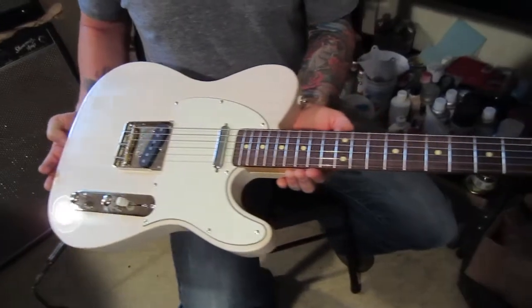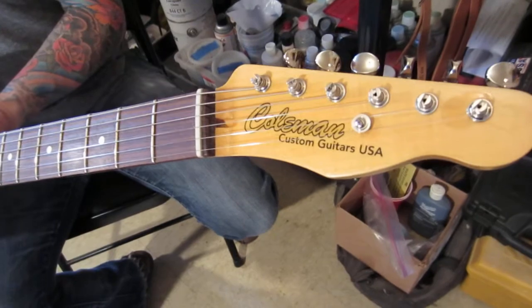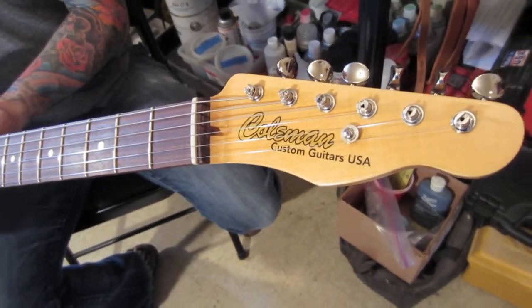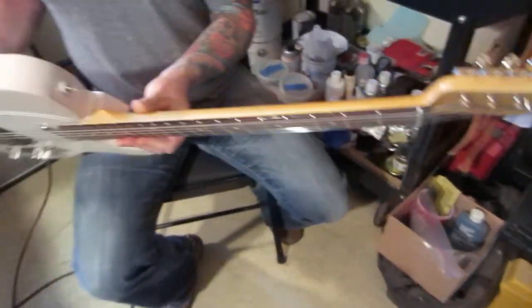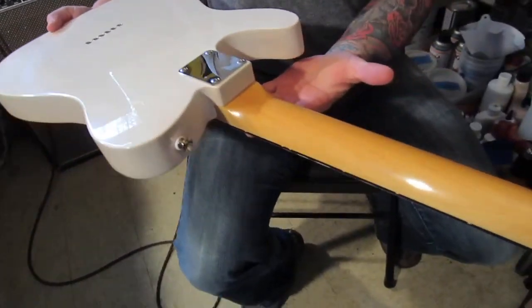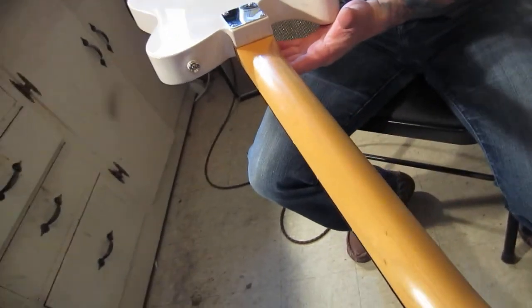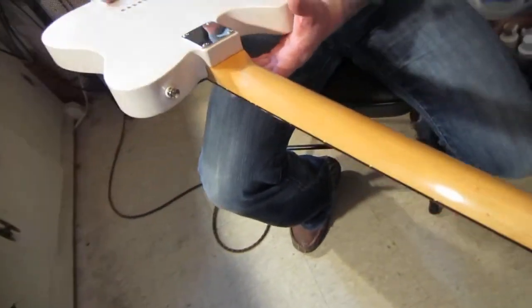Indian Rosewood fretboard. We've got the new headstock on this one with the vintage tuners. And this is a soft V-neck — you probably can't tell from where you're sitting, but it's got a really cool feel to it.